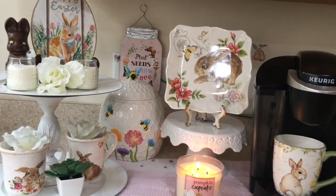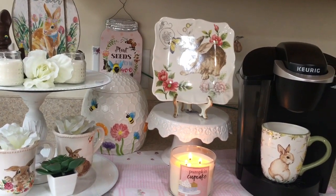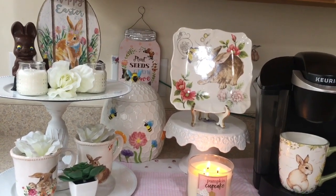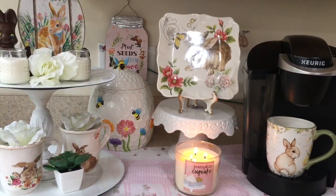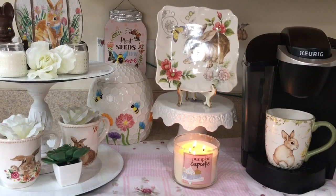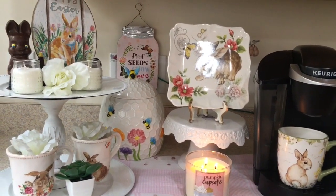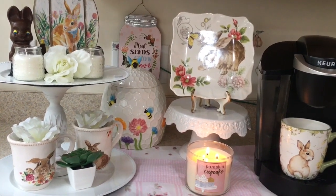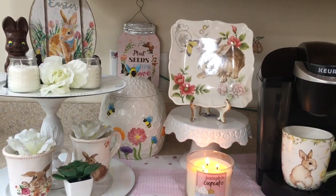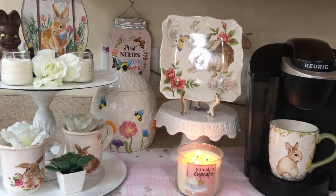I hope you enjoyed my coffee bar video. This will stay up until I put my summer coffee bar together. And like I always say, if you have any questions just leave them in the comment section down below. Don't forget to like, subscribe, and share, and I will see you in my next video.